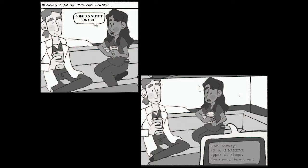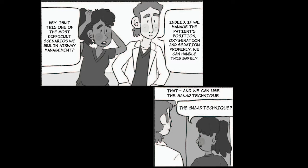At airway: 48-year-old male, massive upper GI bleed, emergency department. Isn't this one of the most difficult scenarios we see in airway management? Indeed. If we manage the patient's position, oxygenation and sedation properly, we can handle this safely. And we can use the salad technique.